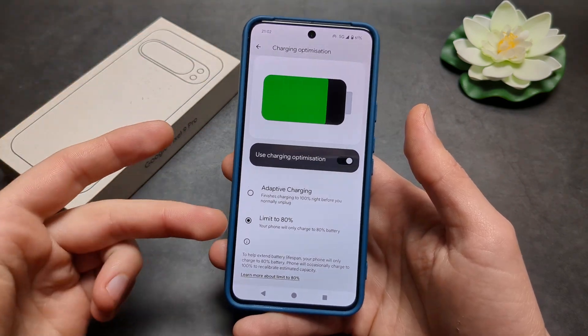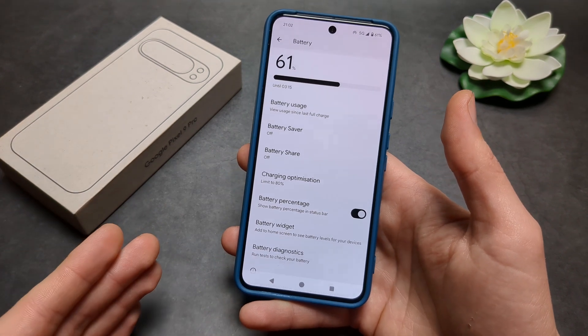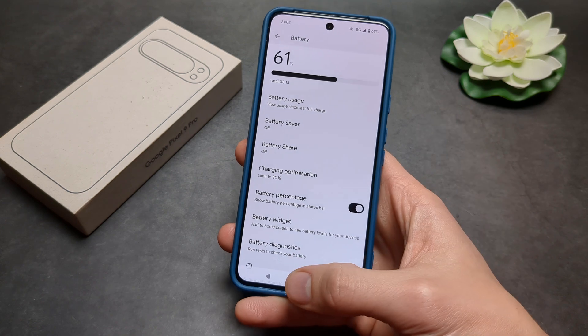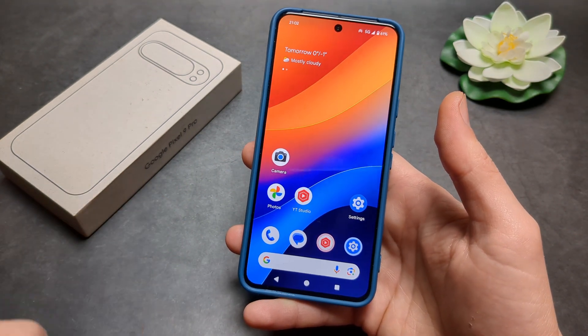If you do not see the Charging Optimization option, make sure you have updated your phone. This feature was only released a couple of days ago, so go into your settings and make sure you are on the latest update.